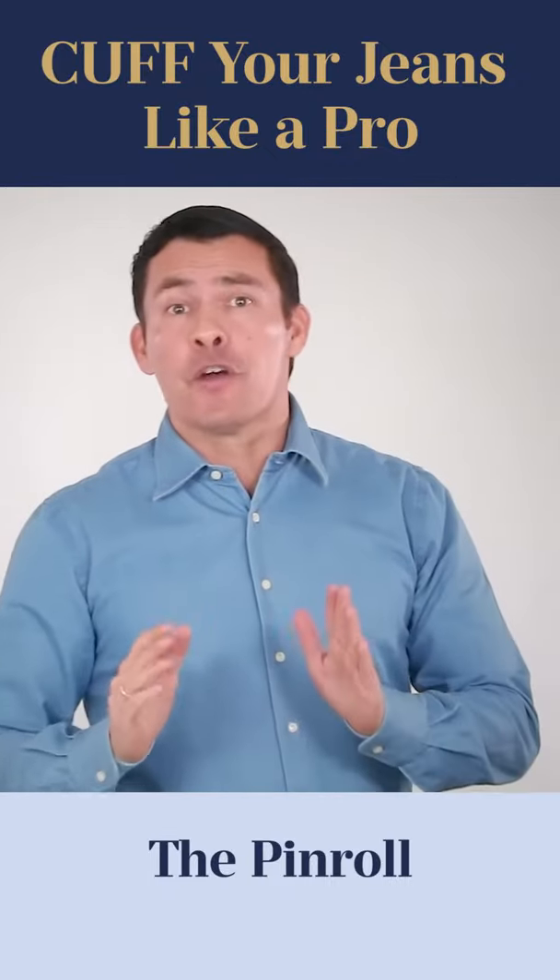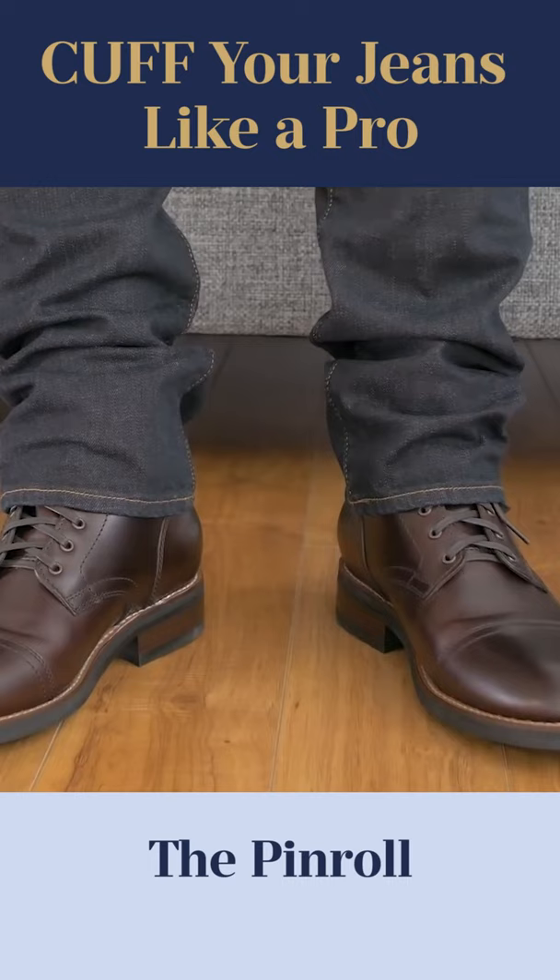Think of this as the military technique for jean cuffs. First off, put on your uncuffed jeans and stand up straight. Now, you want to grab the inner seam at the bottom of one leg and you're going to pinch it.